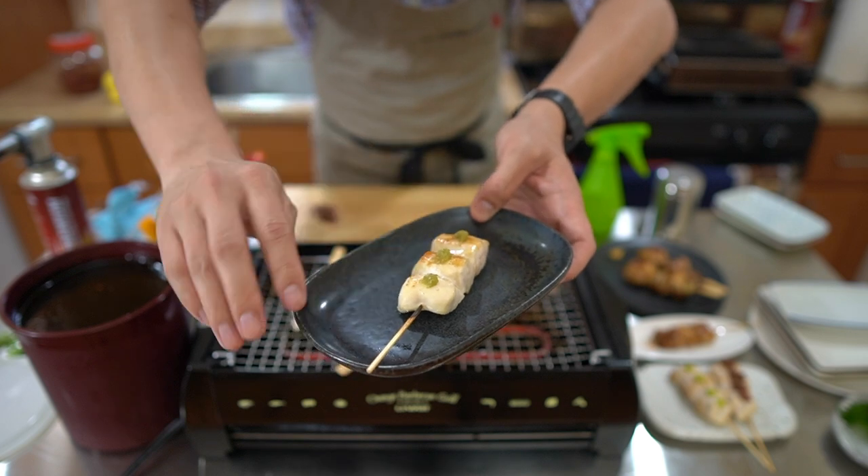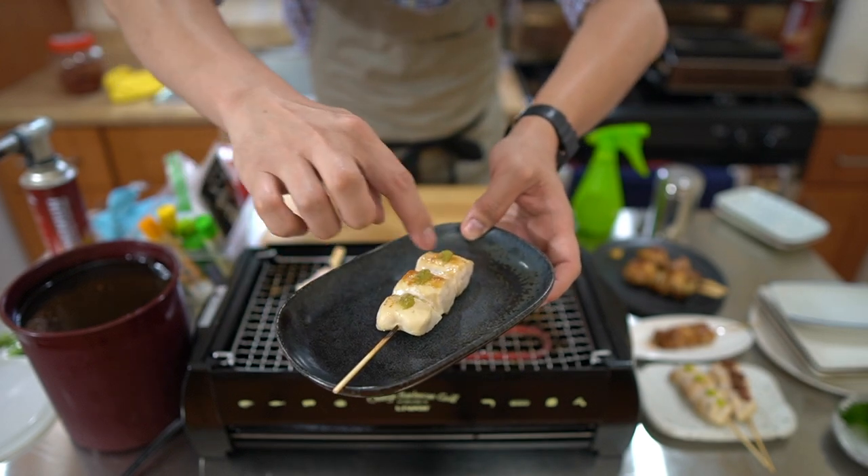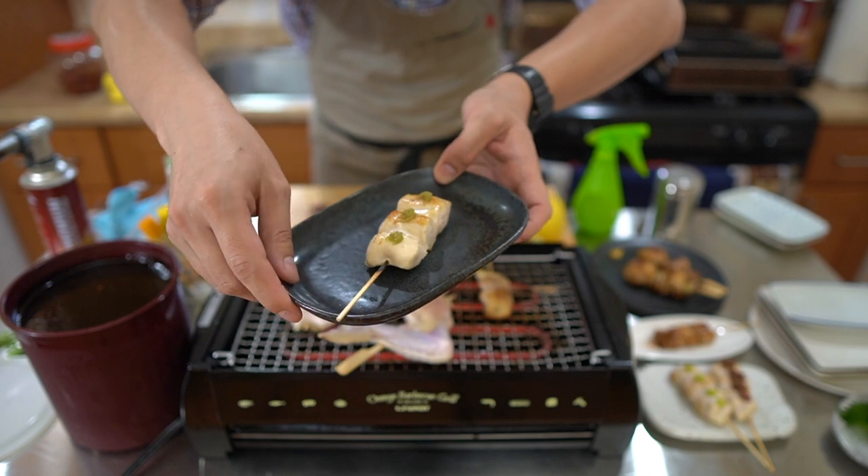So right here, this is mune — breast — with the chicken fat in between and yuzu kosho on top.